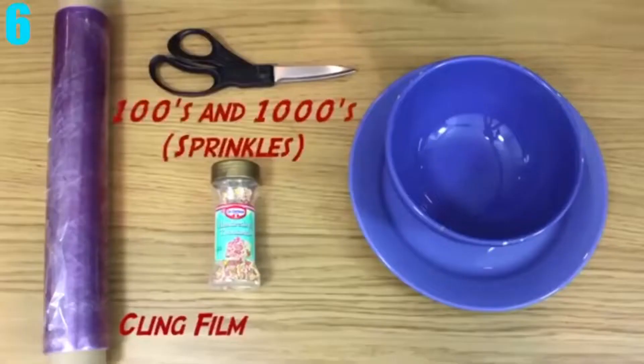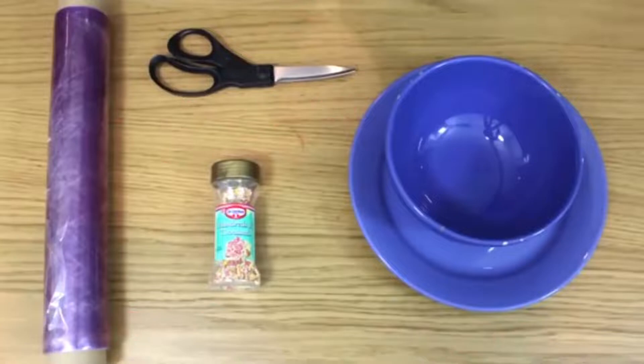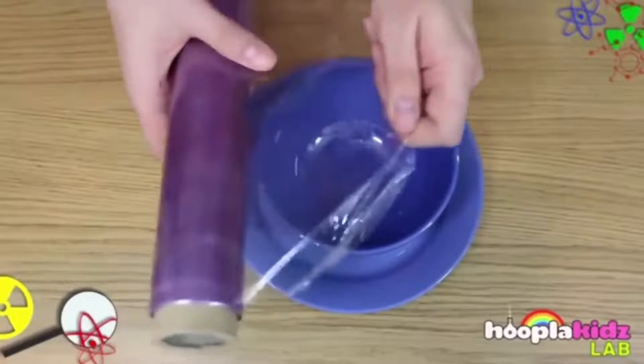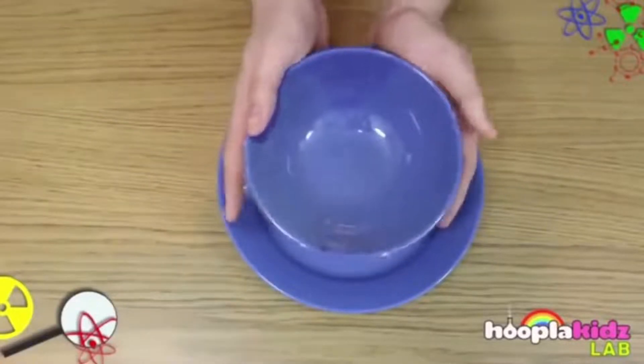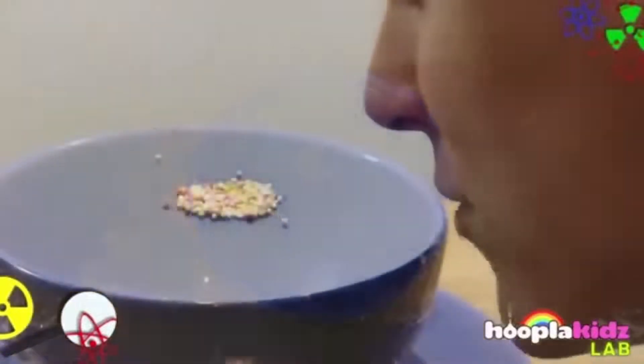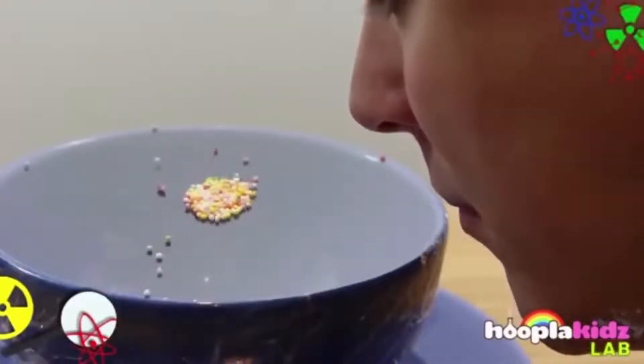Number 6: How to See Sound. Have you ever wanted to see sound? Now you can, and it's simple. You need some plastic wrap, sprinkles, a bowl, and a plate. Place the bowl on top of the plate, then take the plastic wrap and cover the entire bowl. Once done, put some sprinkles on the plastic wrap, get close, and start making sounds or just hum. Either way, you'll be able to see the sprinkles move to every sound you make.